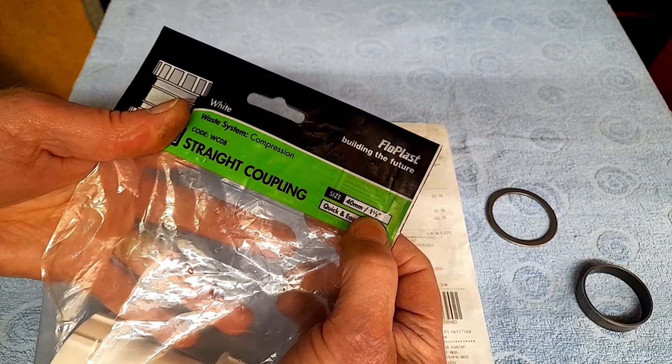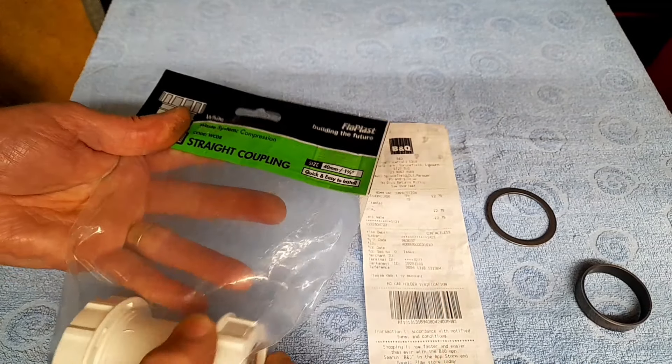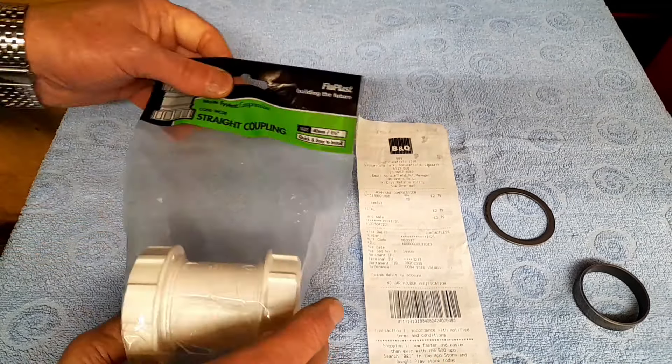Another wee thing I probably should have mentioned in the video I put up about the tools - another wee thing that I bought to add to my collection is this straight white coupling, 40 millimetre inch and a half, and it was the grand total of two pound 79. A terrible amount of money, but anyway, the reason I bought it was because...